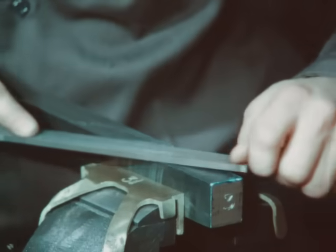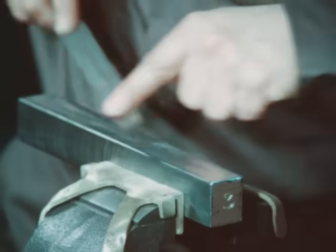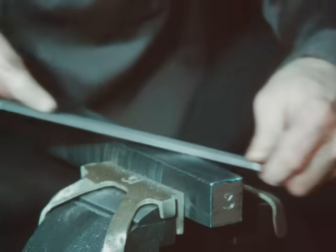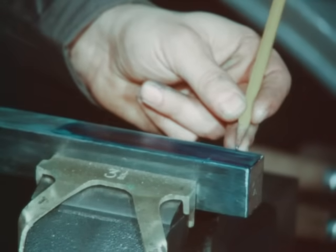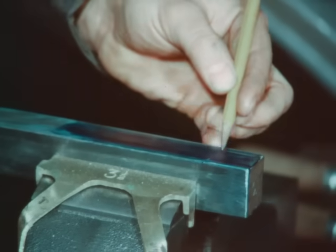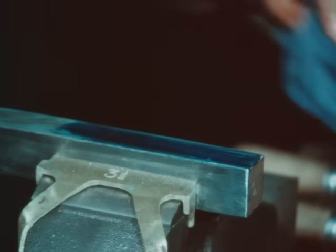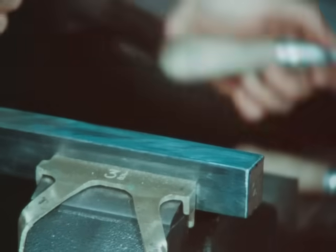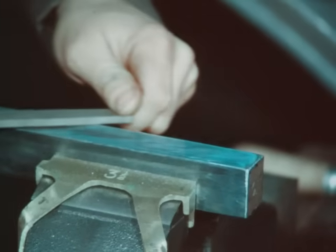Remove all the indicated high spots with a file. The taper key acts as a driver for the keyed parts and holds them against axial or endwise movement. Turn the key to the opposite side, check for high spots, and remove the Prussian blue.